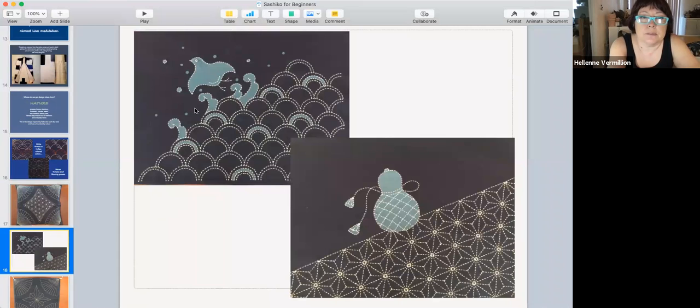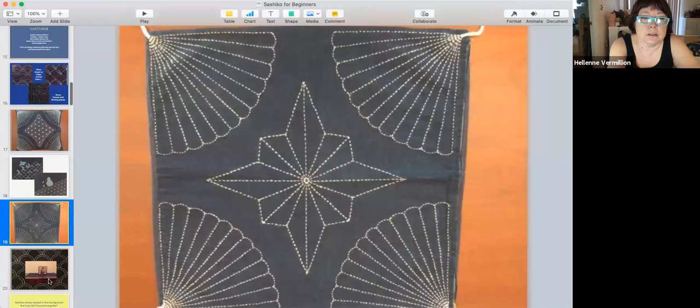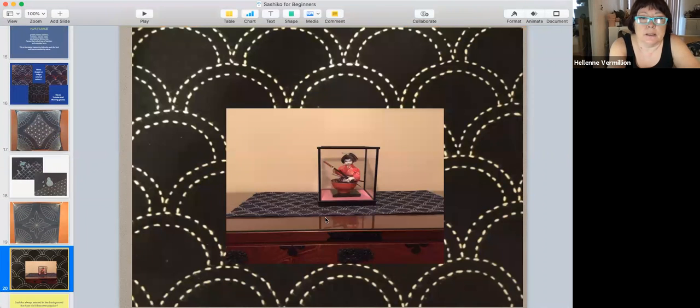Here are some more examples — you can get pre-printed kits and do the stitching. The design is just painted on. My mother did those kits and made more cushions, and here's a mat — a table mat — with the wave design.